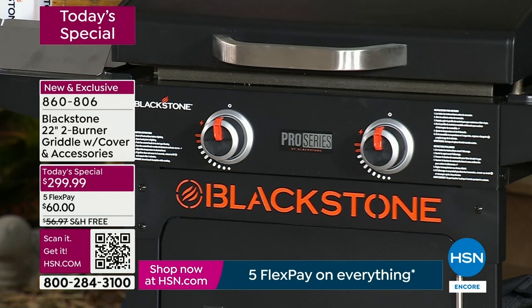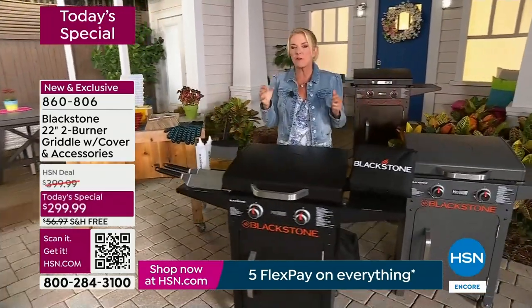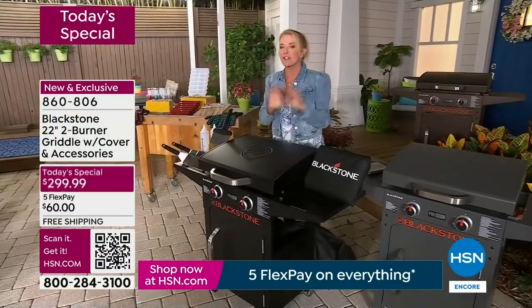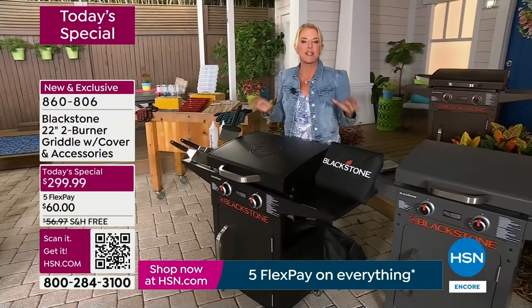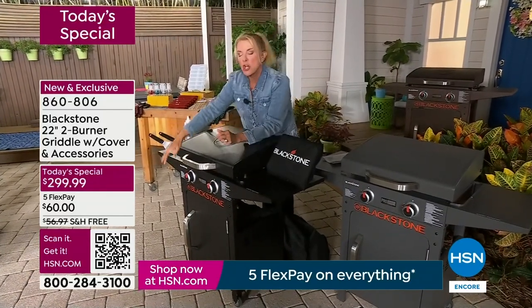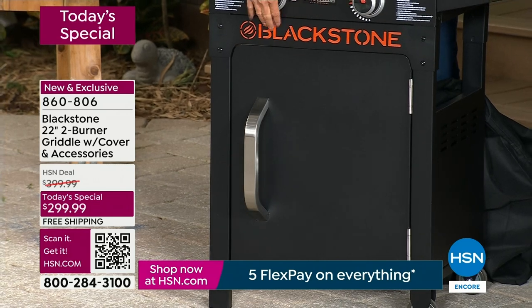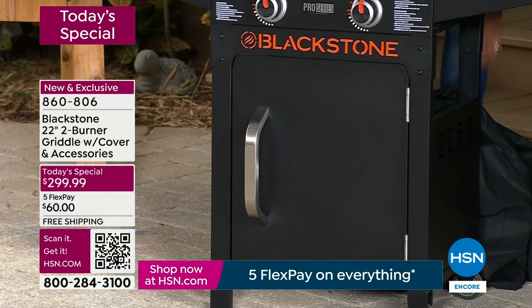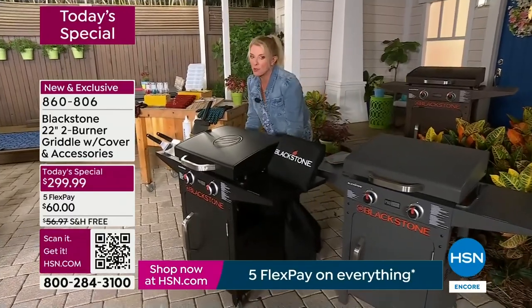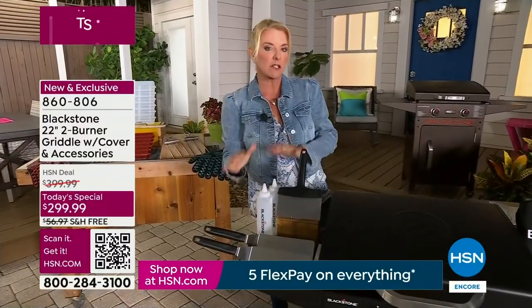This is an exclusive model — you cannot find it anywhere else. It's a brilliant 22 inches, easy to clean, easy to use. Even Taylor's grandma in her 70s loves it after just a month. What makes this one so good: two side tables, a front door that hides the propane tank up to 20 pounds — that's a major upgrade. You also get the big oversized cover and five tools: two professional spatulas, the scraper tool, and two squirt bottles — all exclusive to HSN.